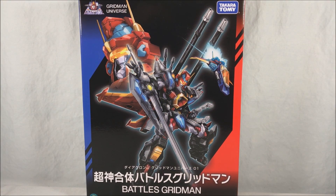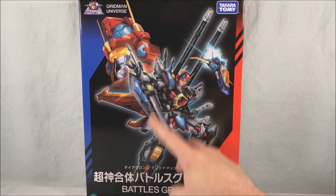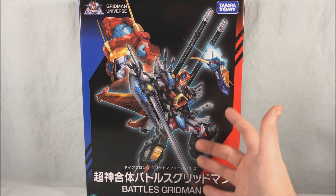Hello fellow collectors and welcome to Long's Toys. Today we are taking a look at Diaclone Gridman Universe 01 Battles Gridman. This is a crossover that Diaclone is doing with Gridman — it really came out of left field. I was not expecting this, but it looks really, really cool.